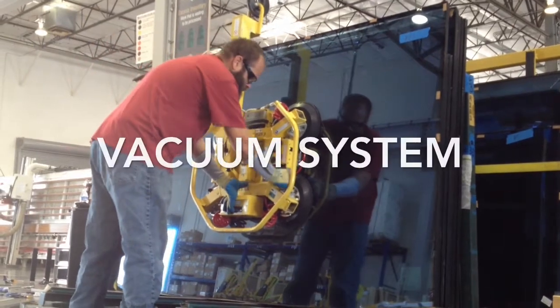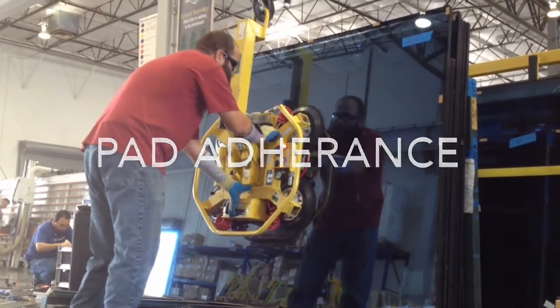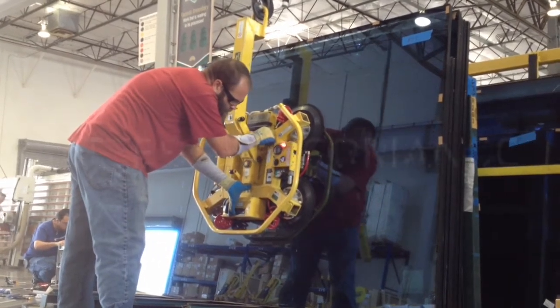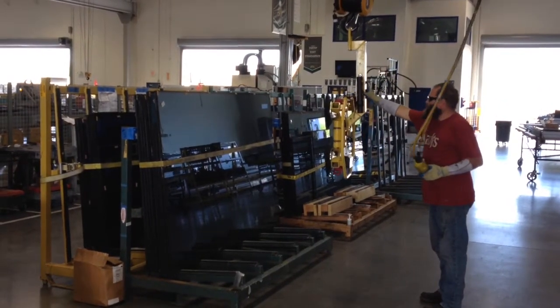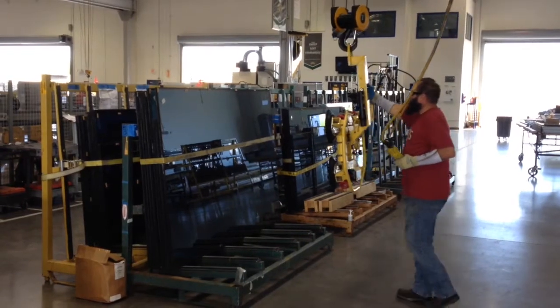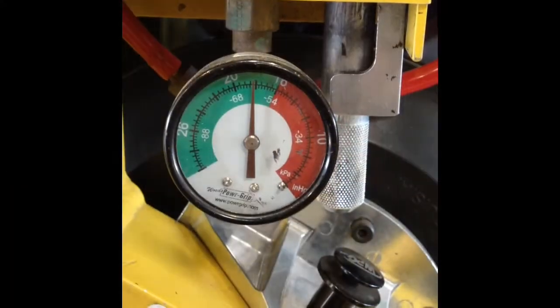First, activate the vacuum system. Ensure pad adherence onto the glass. Ensure gauges are functioning and the battery is above 50%. At this point, look for any other signs that may indicate this unit is unfit for use. If not, complete your function test by putting the unit under load and checking for loss of pressure.